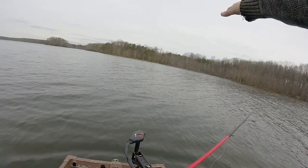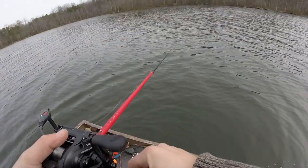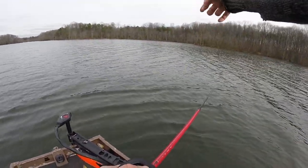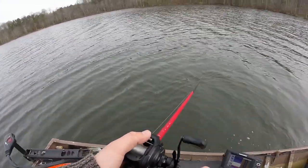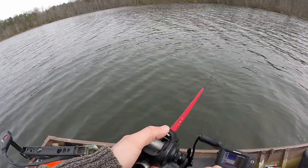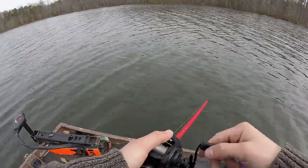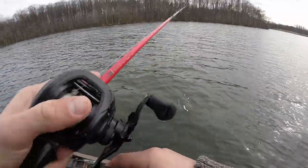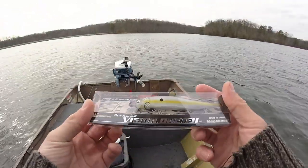Y'all remember this spot? This is where I caught my PB right here off of this little point. It's actually a pretty shallow point, then it comes off and drops off really quickly out here towards the channel. The boat's in 26 feet - if I moved up another 20 yards I'd be in like 10 feet of water. I'm just going to fish my way on the outside of this point, then work my way shallow and see if there are any fish hanging off of it.